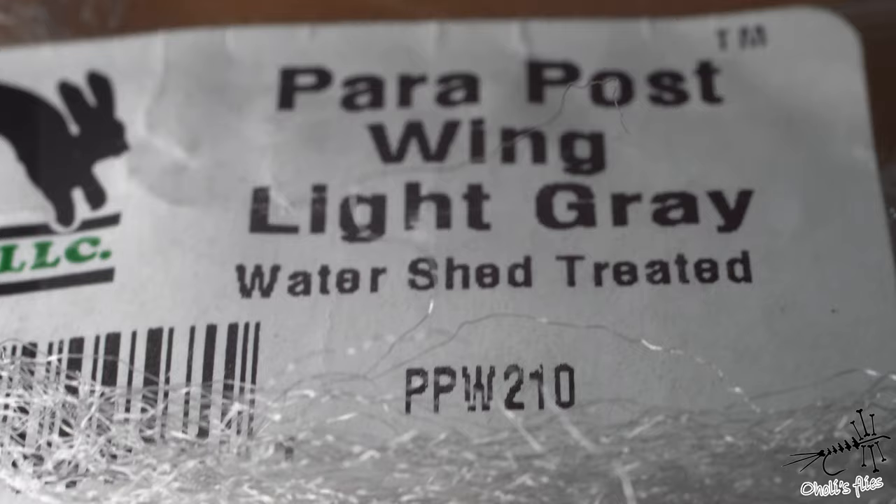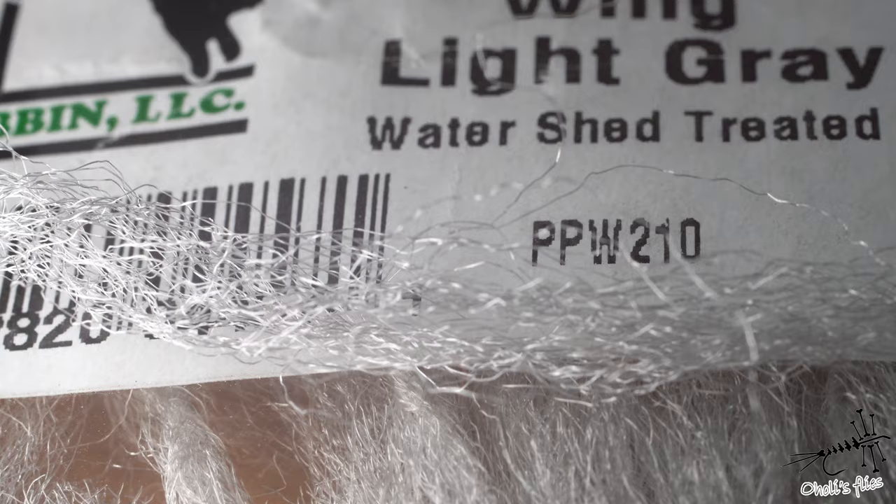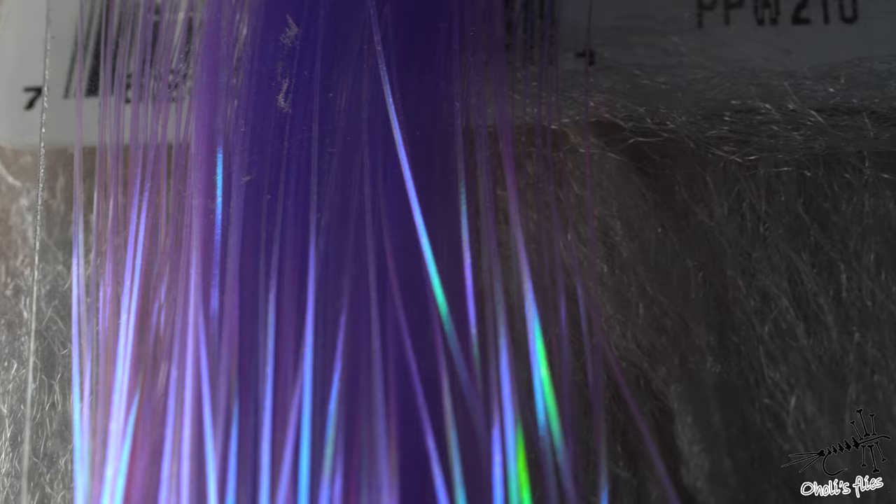For the wings I'm going to use purple Snowshoe in light gray — it's watershed treated so it's more buoyant, has a little bit of shine, and is lighter than water. The second element of the wing is purple flash, which gives shine to our wings. Last but not least, there's a nice grizzly hackle that's going to be for legs.